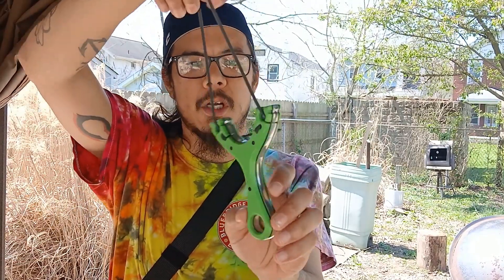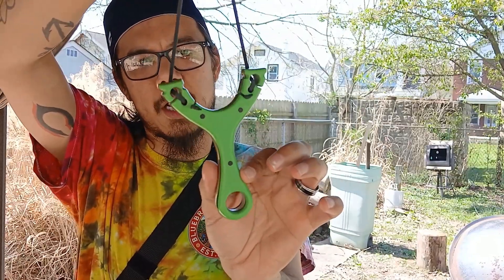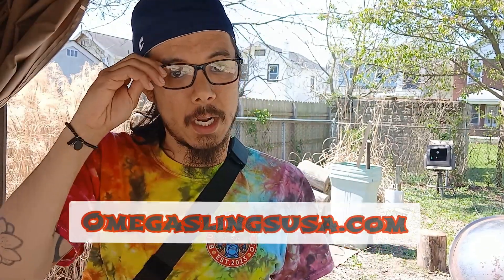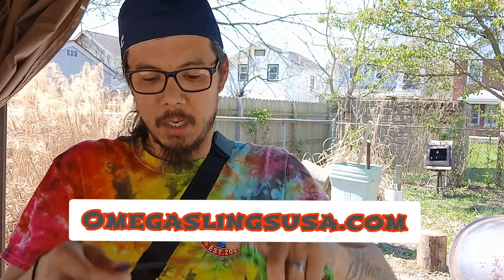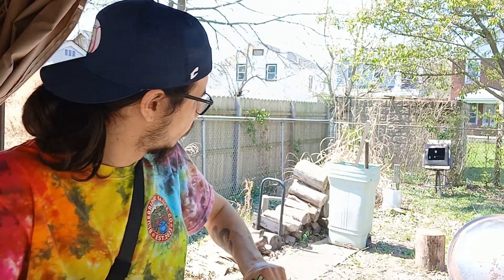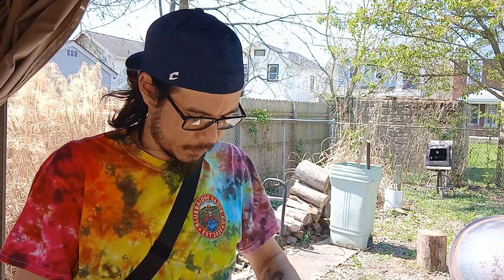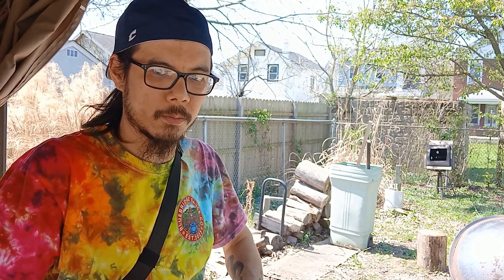So yeah guys, that's the Prime Fork Tube Shooter. I know Omega was carrying them — I don't know if they have any in stock right now, but you can always check at omegaslingsusa.com. Tubes also you can get at omegaslingsusa.com. Pretty much anything you guys need sling-wise you can get at omegaslingsusa.com. It's fun to get something else under your belt instead of just shooting flats — which I mean, I will mainly only shoot flats — but it's fun to mix it up every once in a while and shoot something different.